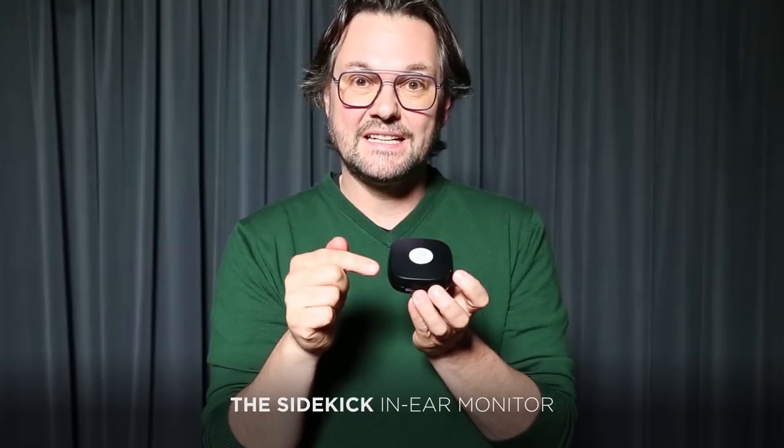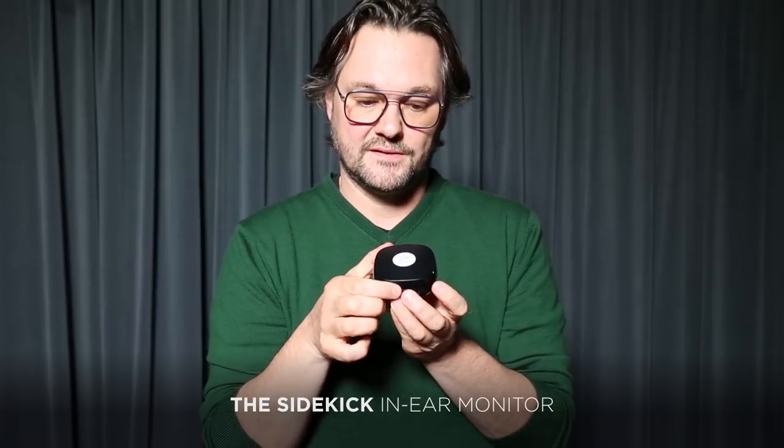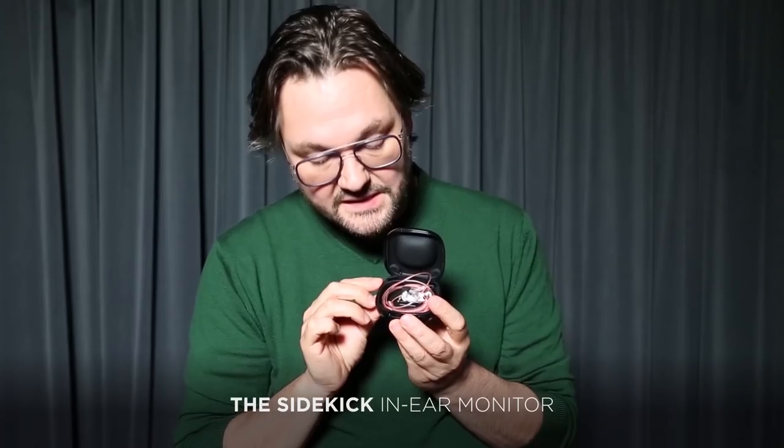This is the new Sidekick in-ear monitor. It is very small and very invisible when you have it in your ear.